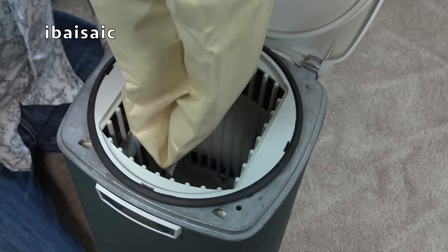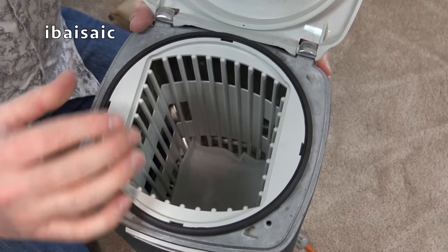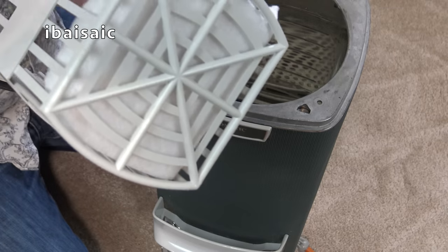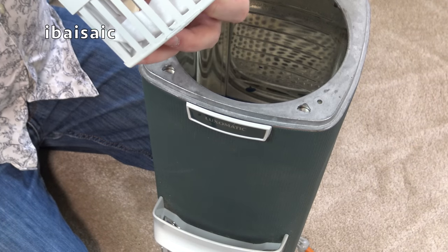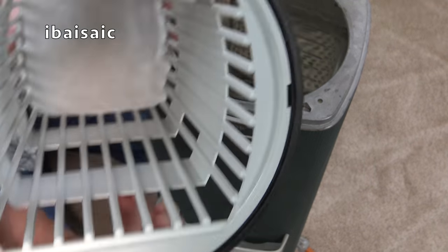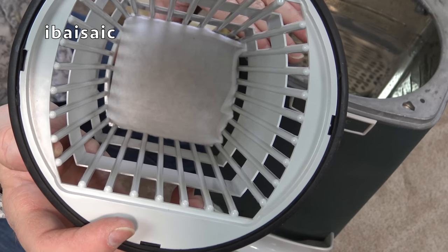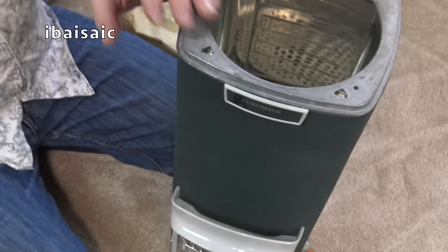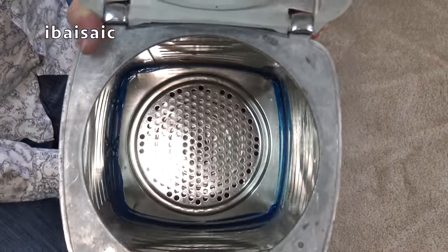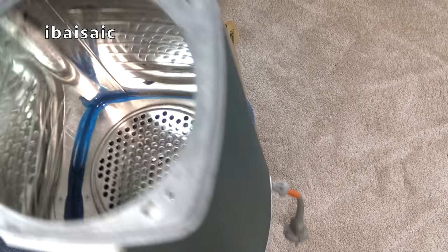So the bag lifts out. And we have the cage where the bag sits - and that also comes out. And there is a filter at the bottom of it. I don't know if that's original; it doesn't seem to fit very snugly. But there is a filter - you can put any sort of cut-up Miele filter or something in the bottom of that. That would be fine for this cleaner. And you can see that inside is metal - the body is metal.